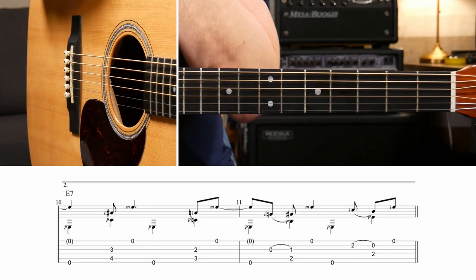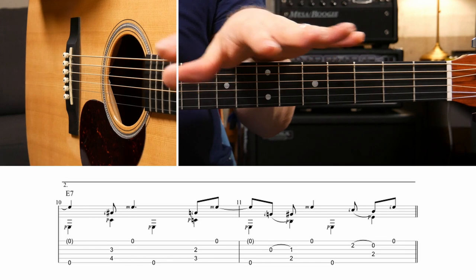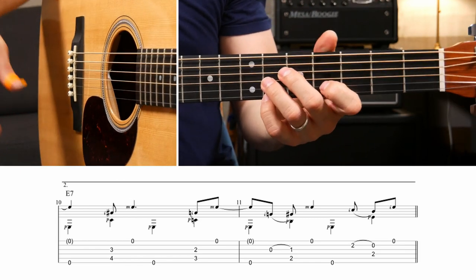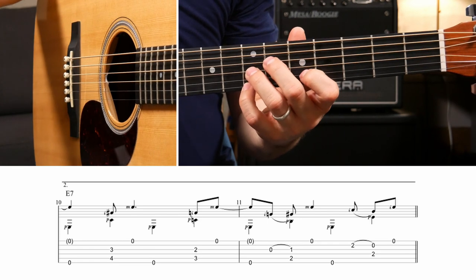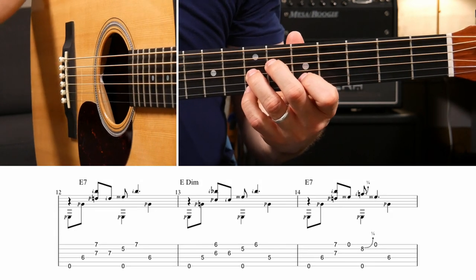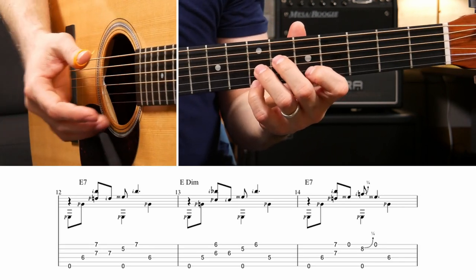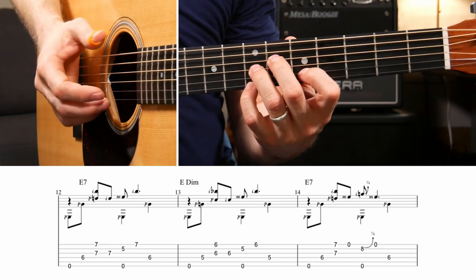That's the end of the first variation. I really recommend just working on only that by itself, even chunking it up into just measure by measure, one at a time. The second variation is nice because the fingerings for the chords, at least in the beginning, stay really closely to the same or identical. It's just the right hand changes quite a bit.